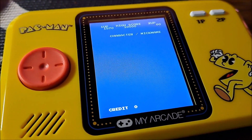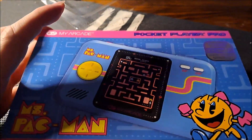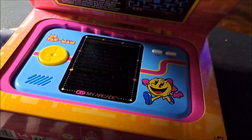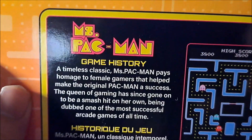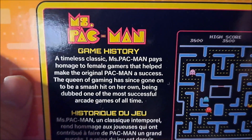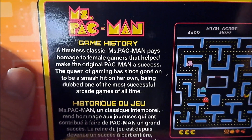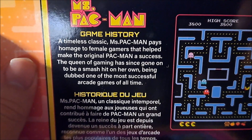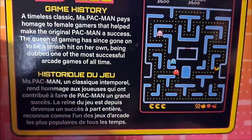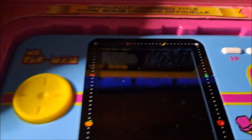Let's try the Mrs. Pac-Man, see if I do any better. This is the Mrs. Pac-Man Pocket Player — very similar to the Pac-Man box. 'Mystery of a Timeless Classic: Mrs. Pac-Man plays homage to female gamers that helped make the original Pac-Man a success. The queen of gaming has since gone on to be a smash hit on her own, being dubbed one of the most successful arcade games of all time.' And again, we got the arcade ROM design.